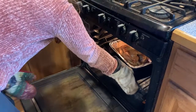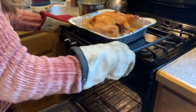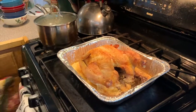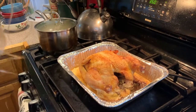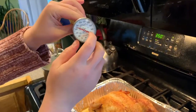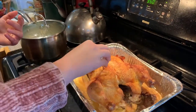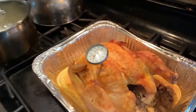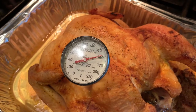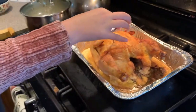Our timer just went off, so we're going to take the chicken out of the oven and use our meat thermometer to check if it's ready. We're going to wait until it hits 180 degrees, and then the chicken will be done. I'm going to sink it deep into the breast and wait. Our chicken is not done yet, so we're going to put it back in the oven for another ten minutes.